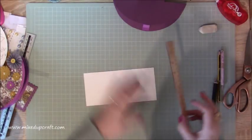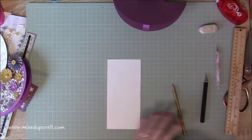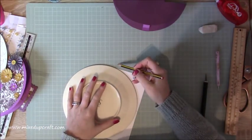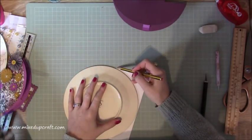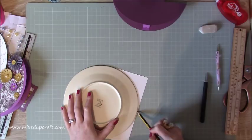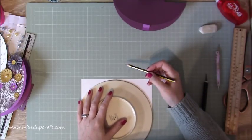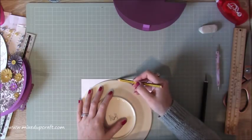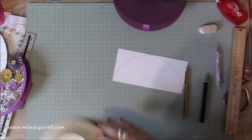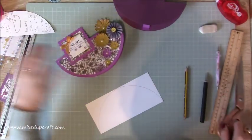Now we need to do the DSP for the front. Cut a piece of your paper measuring eight inches by three and three-quarters of an inch. Along the eight-inch side, mark at four inches in the middle with a pencil. Then grab your side plate and trace the outside of the plate from the top-right corner all the way down to meet that pencil mark at the bottom. Do exactly the same on the other side. Then just cut that shape out with your scissors.